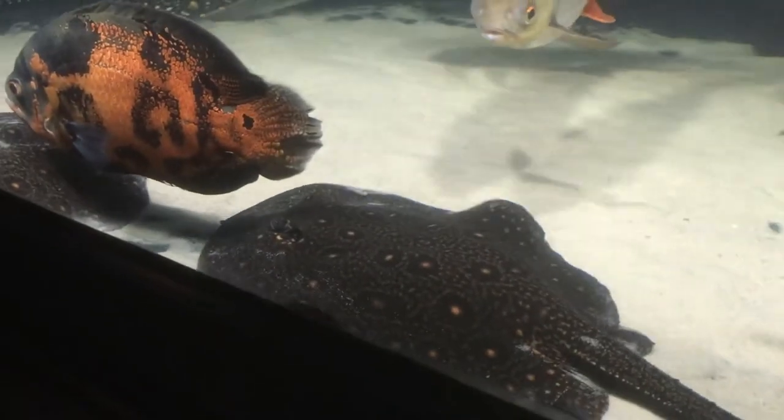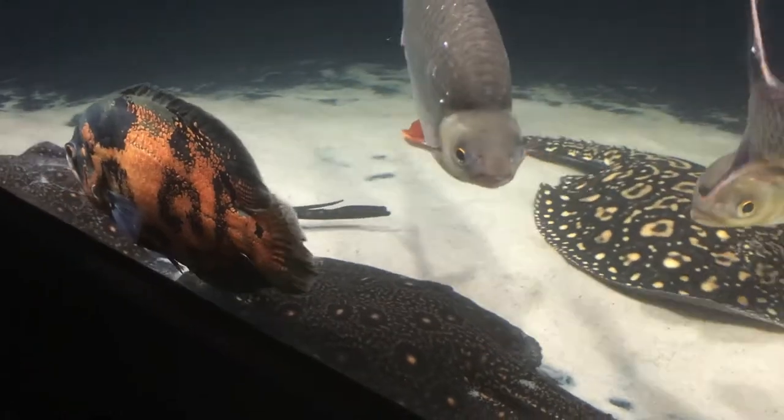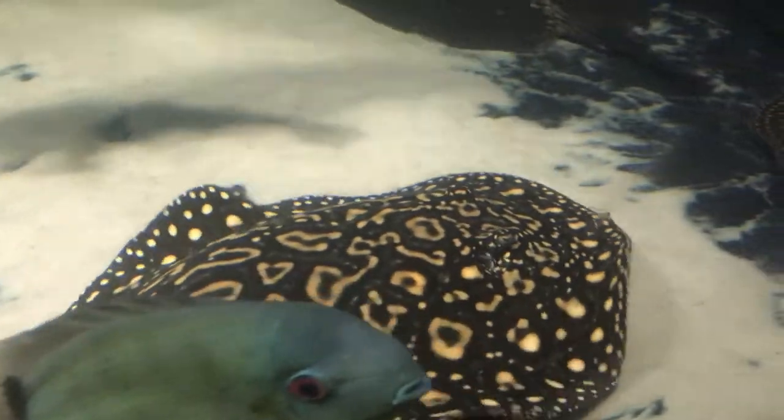Hello, and in today's video I'm going to take a look at some of the stingrays I keep, talk a little bit about the size and the patterns, and how long I've had them.